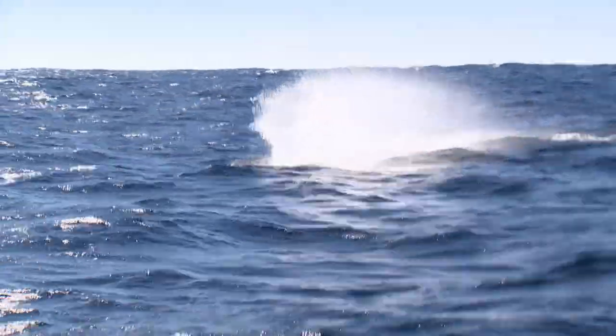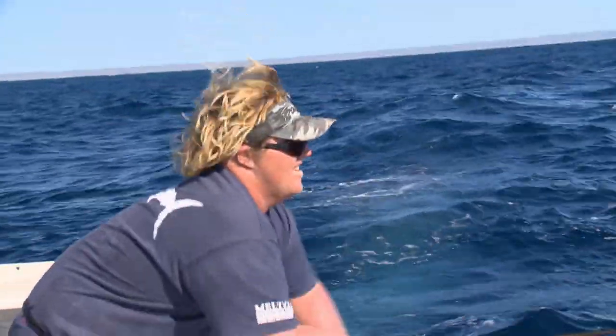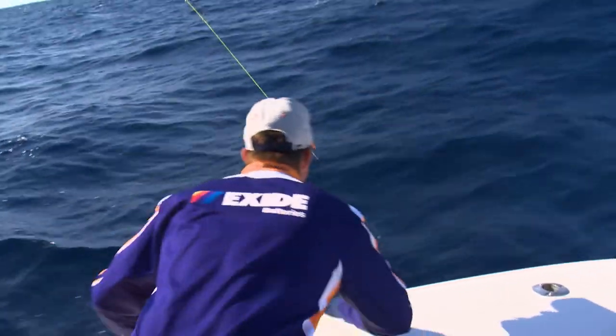He's lit up now! After a long fight, Ed and Ian have finally managed to work the fish to the surface. Now it's time for me to play my part and help the team boat this impressive marlin.